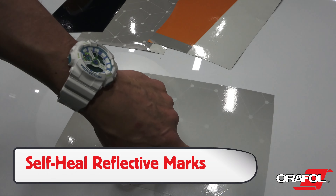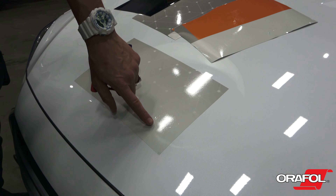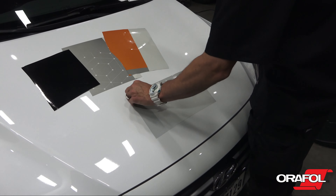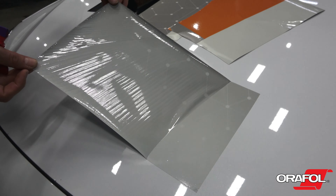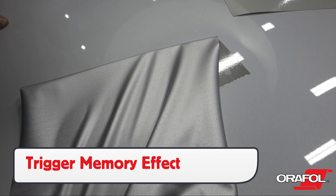Marks may be visible on the film during install, which is common with reflective films. Adding high heat to the film on the surface will in most cases self-heal the marks. Picking the film back up too quickly off the surface may cause lines to appear, which can in most cases be self-healed as well by triggering the memory effect with heat.